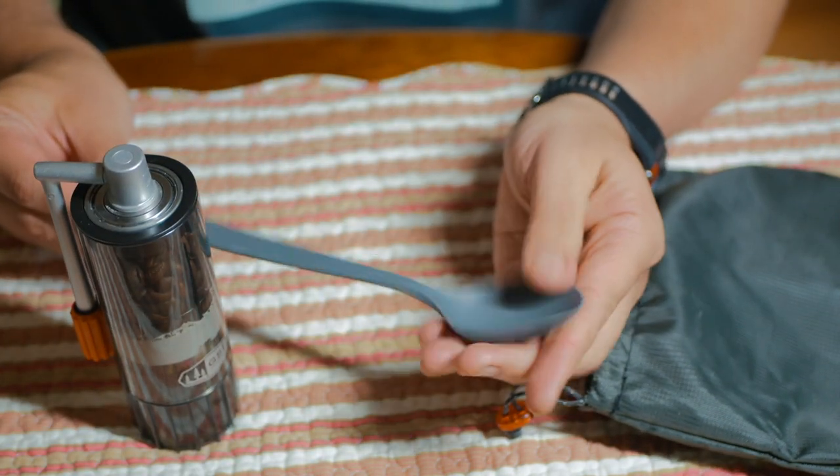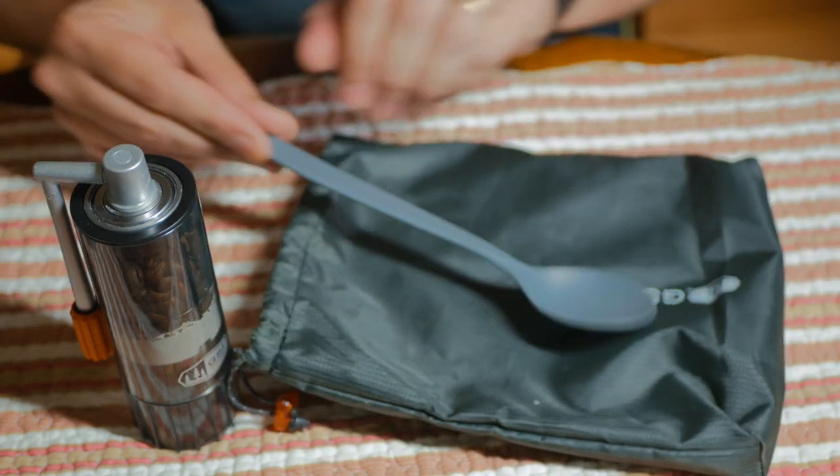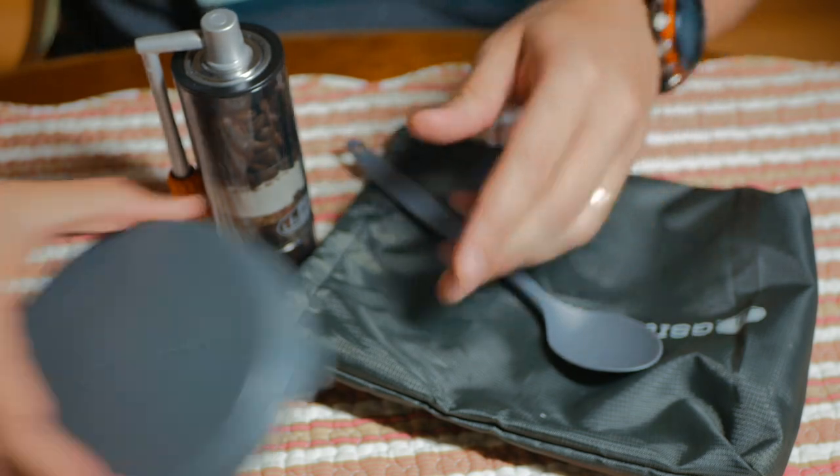It does also come with a spoon, which is kind of nice — a nice little long-handled spoon to mix your cream or whatever else you want with your coffee. That is the kit, and I think it's a pretty nice one.